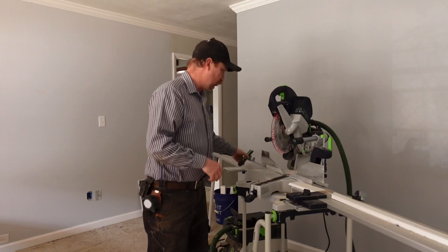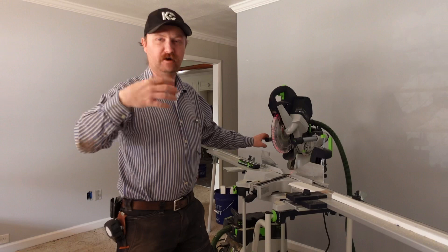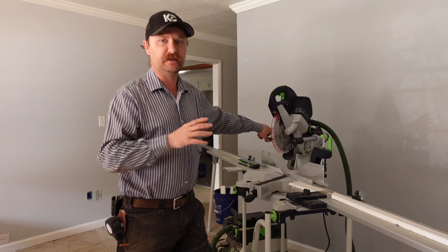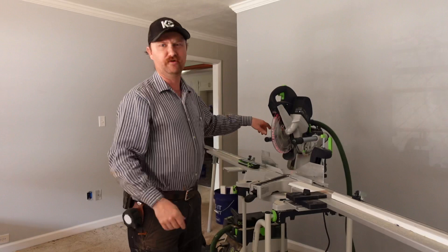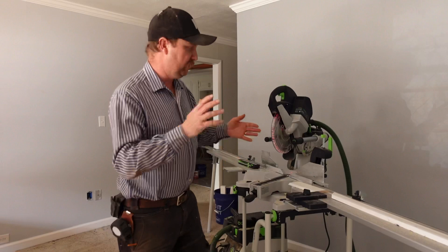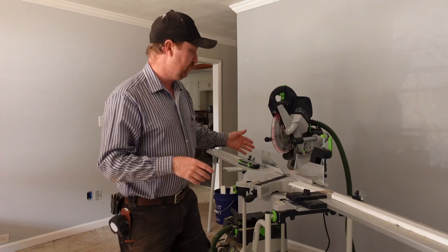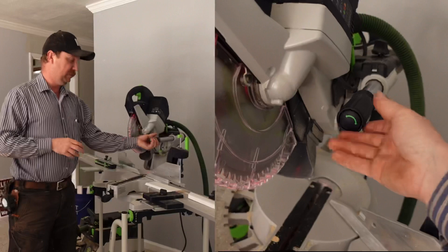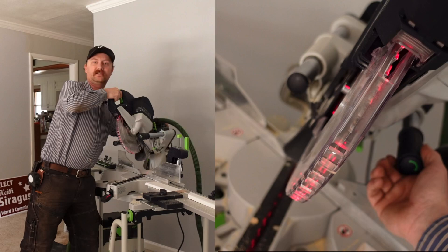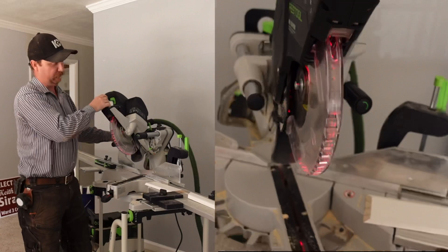The forward-facing rails are a big deal for me — there are a few others with a similar concept, like the Bosch Glide with its articulating system, but the forward rails mean you can put this system against a wall in a home without needing the entire room. Fantastic feature. The miter angle adjustment is also a highlight: just flip the lever in the back, and the knob in the front does it. No more wrestling with the adjustment knob in the back like on the DeWalt. Just take it where you want, flip that down, and you're locked in.